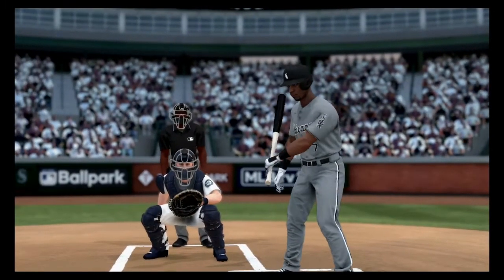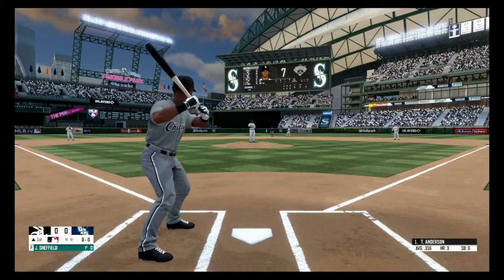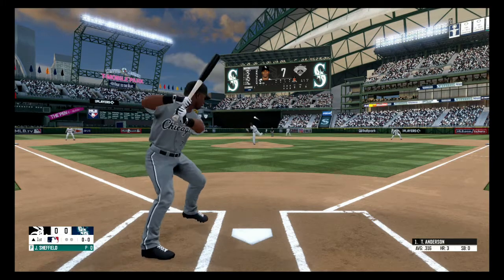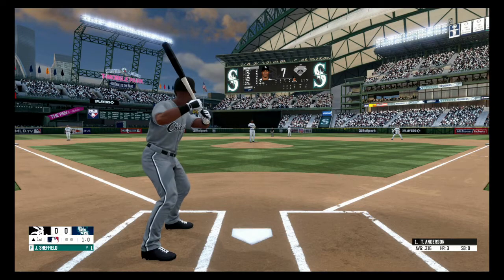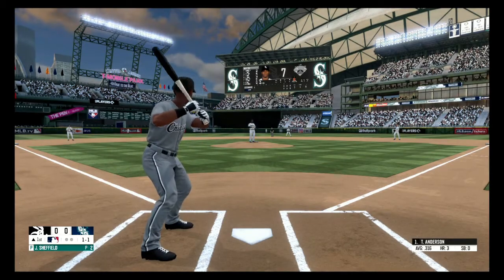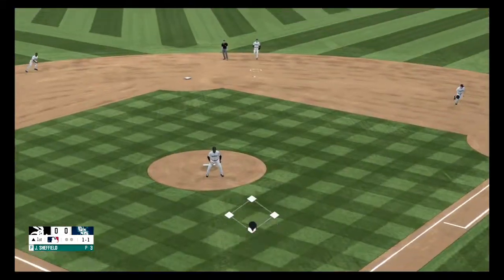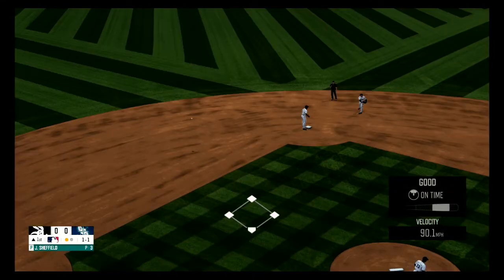That's the Seattle Mariners. Sinker, that's high, ball one. Hit down the third baseline, out of play. Counts even, a ball and a strike. Hit hard to the second baseman, and he's able to grab the hot shot. One away.